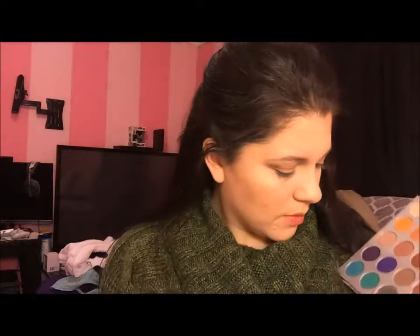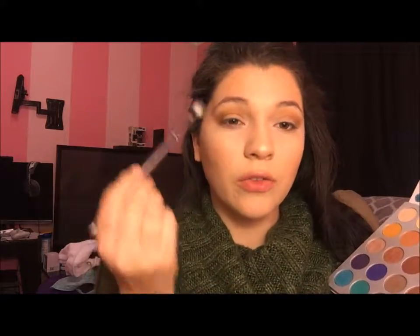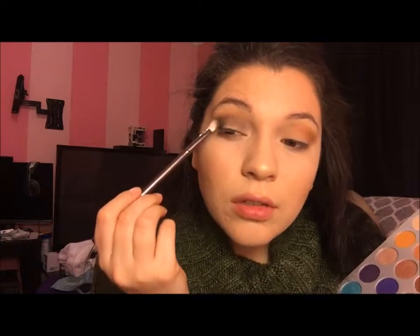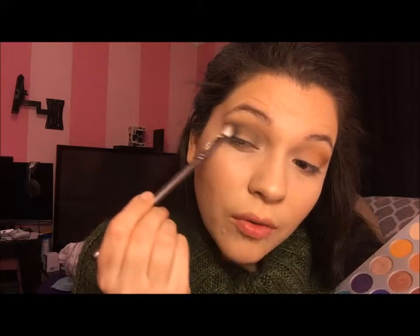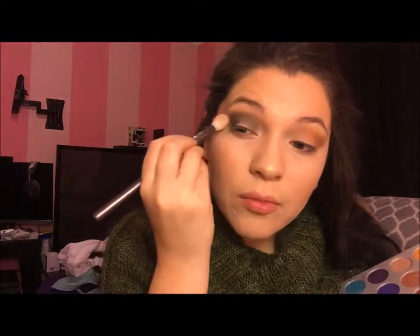So after that, I'm going to go in with this green shade here and this is called Diva — I love this shade. We are actually going to drag this all over the outer V and pack it into the crease, just like this. Because we're going to leave the lid open so we can put the glitters in. I do want this really, really deep on the outer corner. I'm going to take my original blending brush and blend all of this.